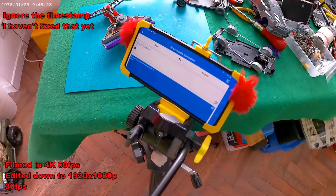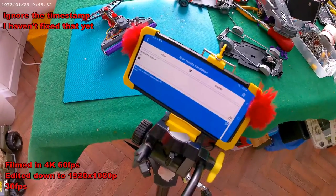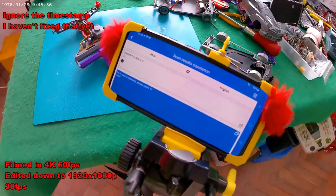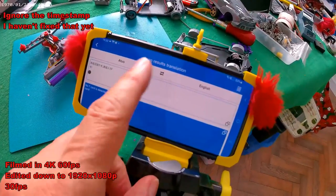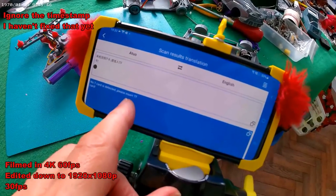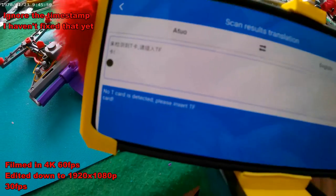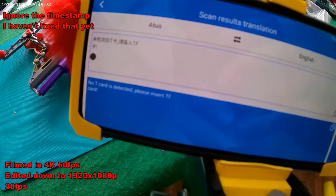Hi guys, just trying out my new action camera that has all the on-screen instructions in Chinese. I just had to take a picture of the screen and use a translator, which told me there was no card detected — please insert TF card. It was in there; I just took it out and pushed it back in again and it seems okay now.